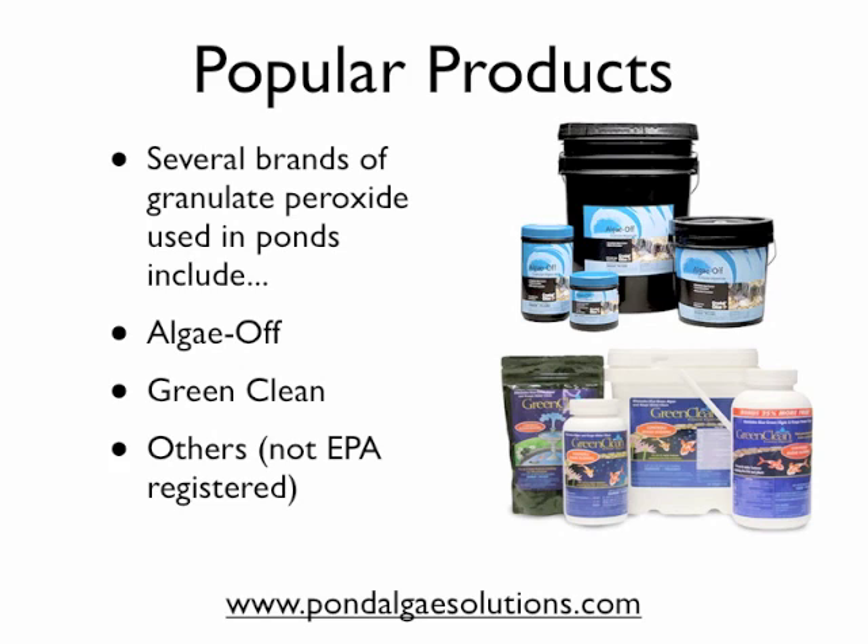Some popular products that you'll find on the market — and several that we carry — are in the granular form. They are labeled as Algae Off and Green Clean. These are two of the more popular ones. Some of these concentrations have very high levels of peroxide in the granular form, but they are relatively safe to use and easy to apply, and they work pretty well.